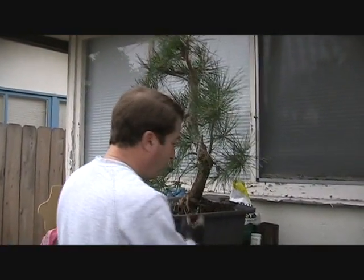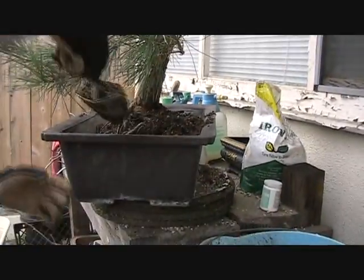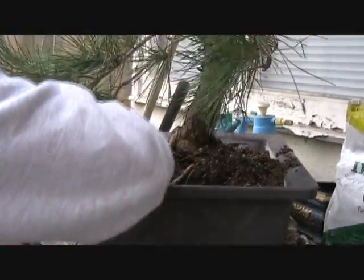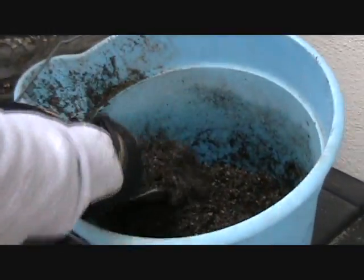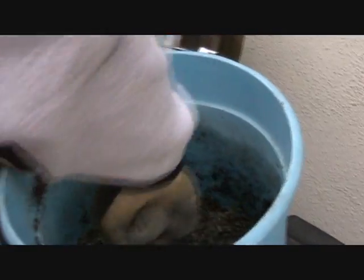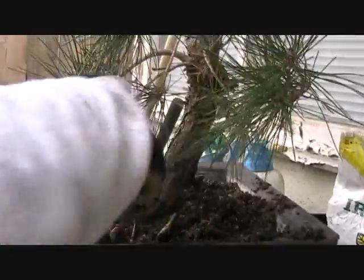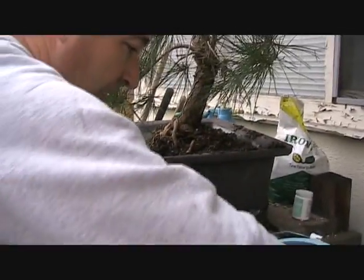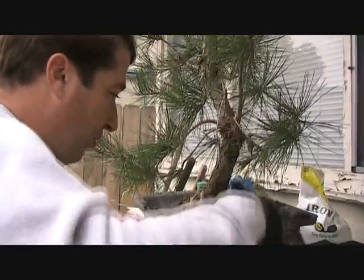Now we'll just finish backfilling the soil and that will conclude today's video. Putting it in with the trowel here, instead of pouring it in straight out of the bucket, because I want to make sure we get it into all the cavities in the root ball so that we don't leave any air pockets. You can see that the mix is kind of damp right now — that's because we've had a heavy rainstorm come through in the recent past. And that's one of the reasons we can do this now: the rain softened up the soil for us and made it much easier to dig out the tree.